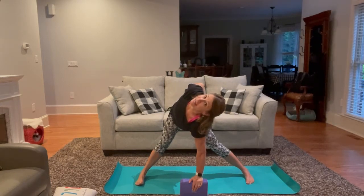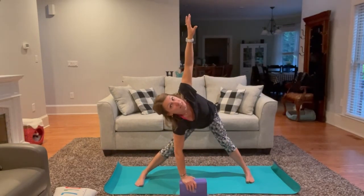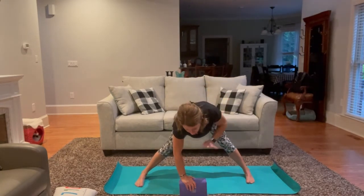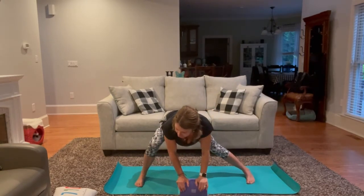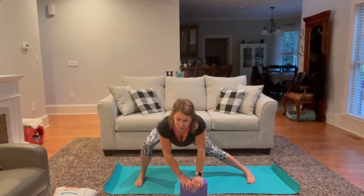With our next exhale, slowly release. Inhale, opposite palm up — holding for three deep breaths. Pausing here if this feels good, or finding the bind if that worked for you on the first side. On your next exhale, begin to slowly unwind. Both palms coming down onto the block. Let's bend this left knee — so we're straightening and stretching through the inner thigh and the adductors, the muscles we worked so hard squeezing the block earlier in class.